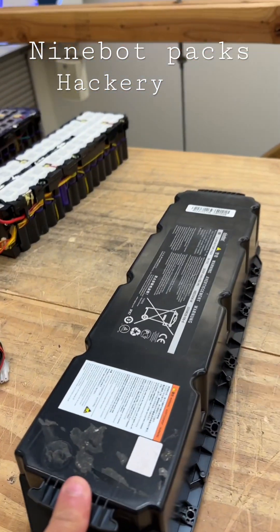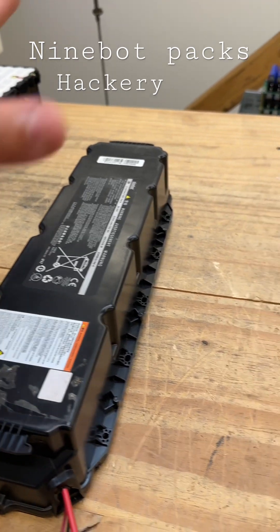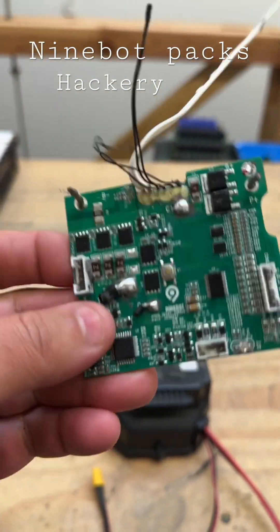The 9-Bud batteries are cheap and they're plentiful. They're coming up at 95-100% capacity, so that's good. But the BMS that they have inside, which is pretty good by the way, is locked — software locked.